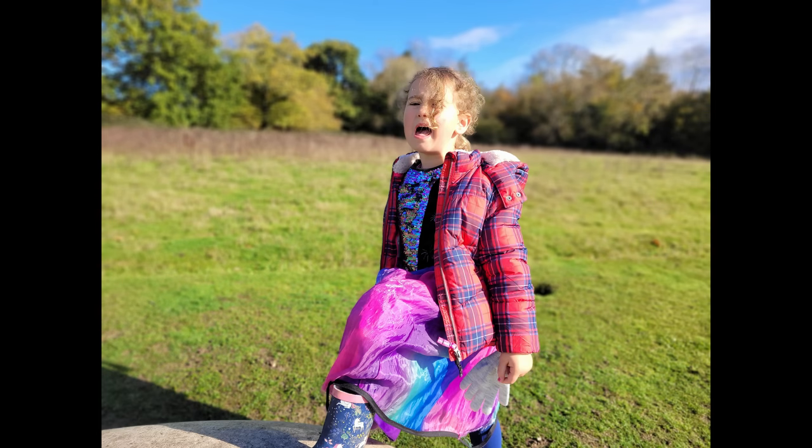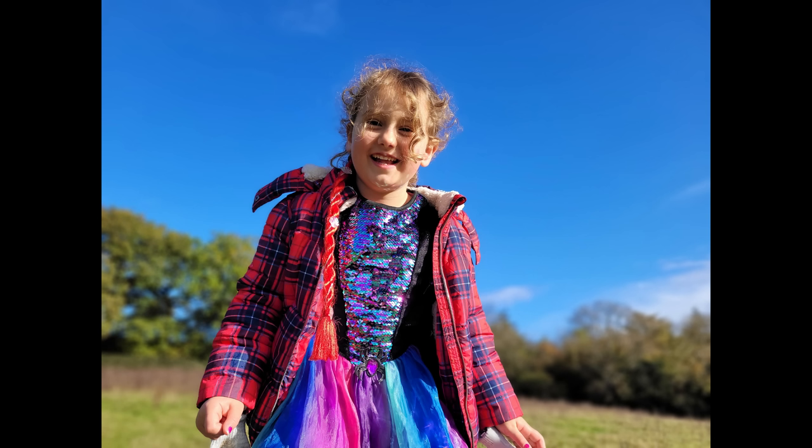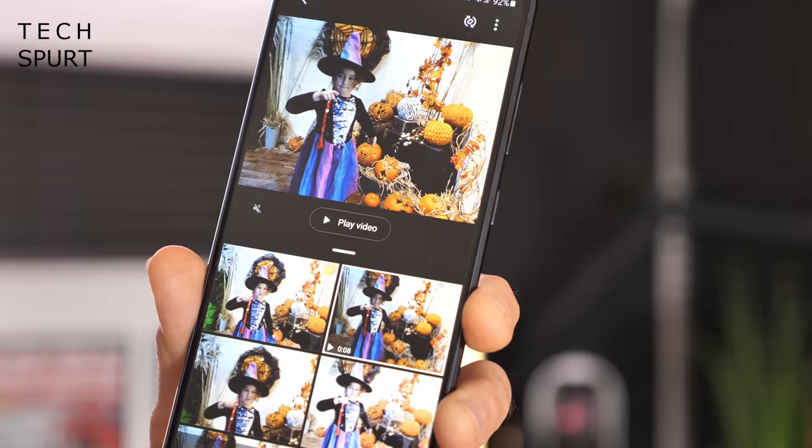With the live focus mode, you can make your photo all about your subject, and this once again works splendidly. The accuracy really is impressive, and you can change the blur effect afterwards if you're not entirely satisfied. That single take feature introduced on the original S20 phones is back in action too, if you can't decide whether you want pictures or video.